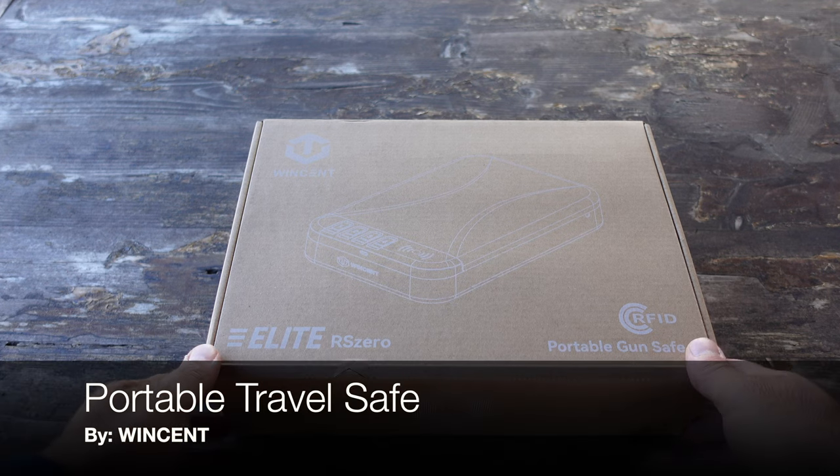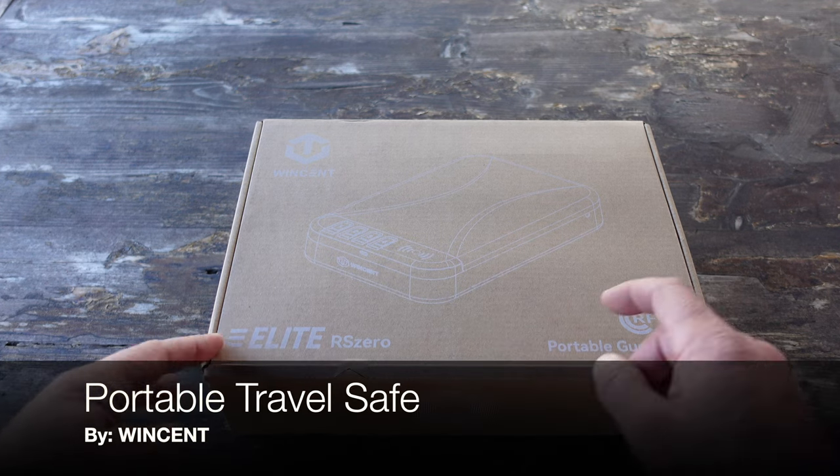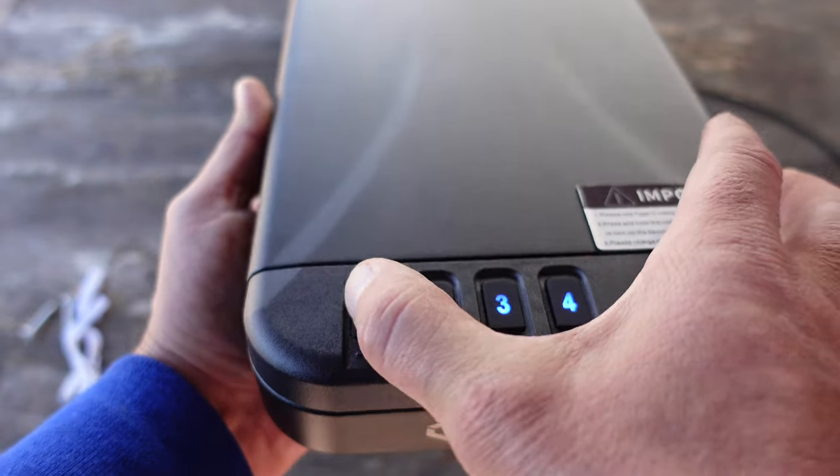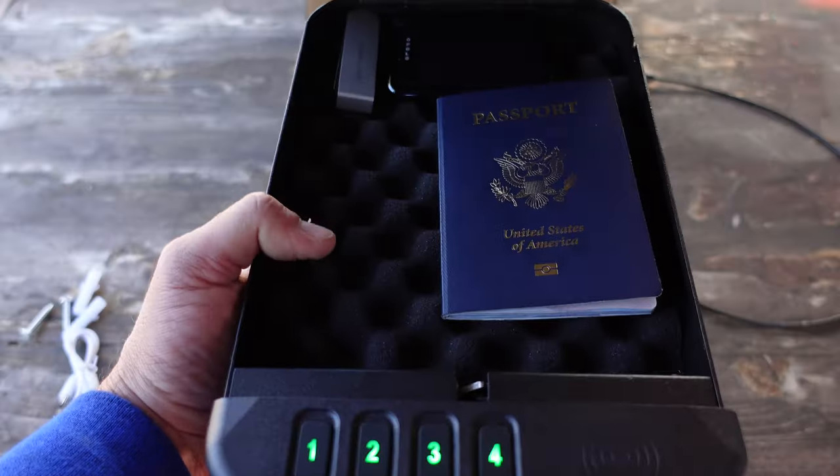Hello and welcome to NTC Reviews. Today I want to talk to you about this portable Wincent safe that I picked up. The model number is Elite RS0.